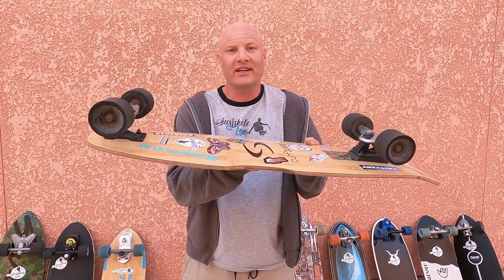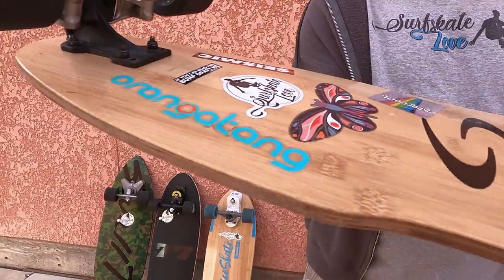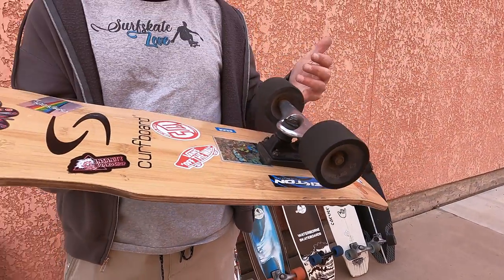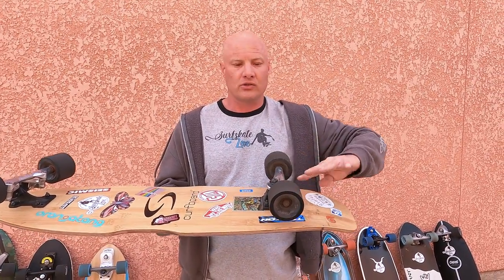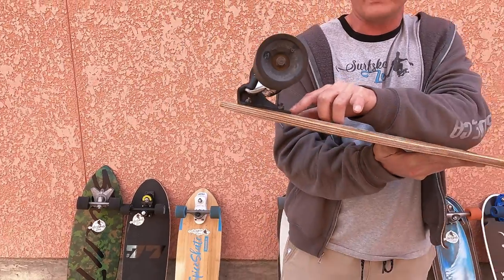Let's talk about what gives the Curfboard lean and the differences between these models — it really just comes down to one difference. When you look at the Curfboard Classic, there is no riser pad on the front, and the back truck has a fairly low profile. Curfboard wondered if the lack of lean was because the truck wasn't loosened enough, but I ride every truck as loosely as possible. It really is the absence of a riser pad on the front truck that prevents lean on the Curfboard.